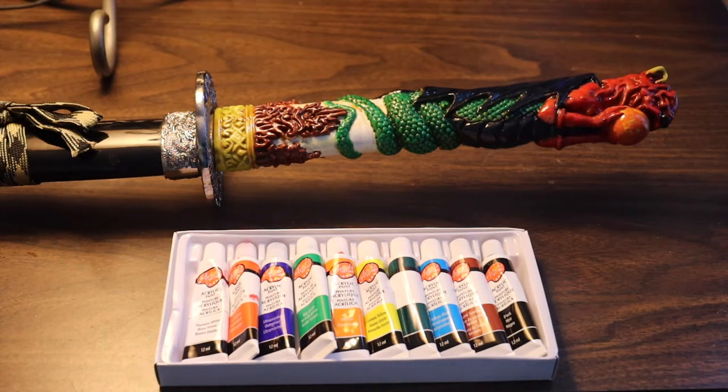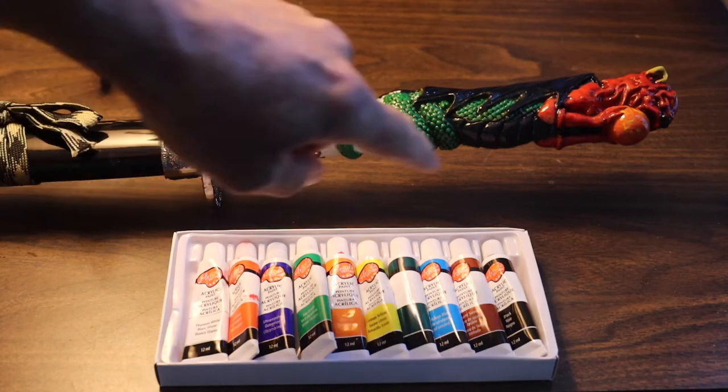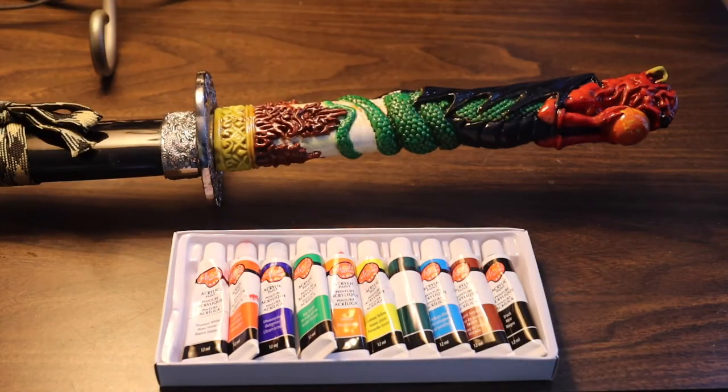I had to mix a couple of colors because I wanted a custom color on the chest. I managed to pull that off, which is kind of cool. You need some offset — too much of any one color can actually be a bad thing.